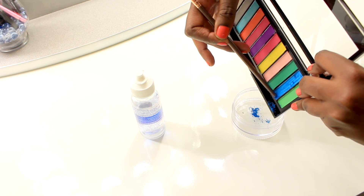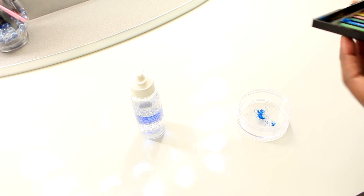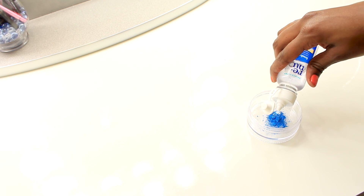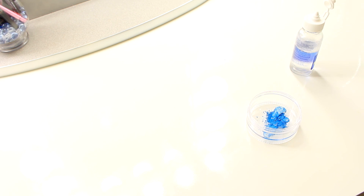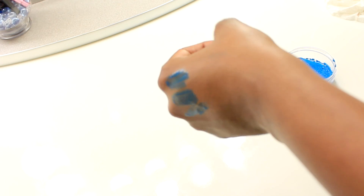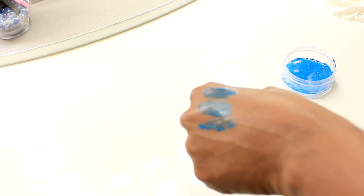Next, I'm going to take an eyeshadow and scrape it into this dish. Add about five drops of the mixing medium and mix everything together — and there you have it, your custom made colored eyeliner.